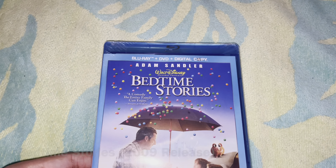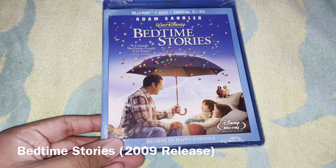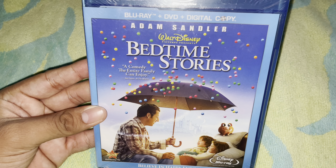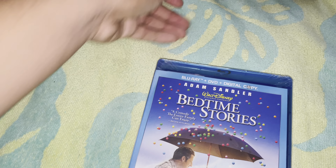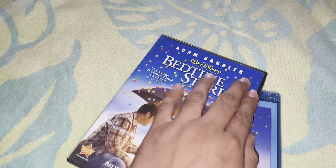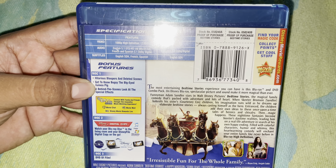The next Blu-ray is Bedtime Stories on Blu-ray. This is one of those movies where it's a mix — some people like it, some people hate it. I did have the DVD like 10 years ago. Here's the spine and the back; there's not much in the way of extras.